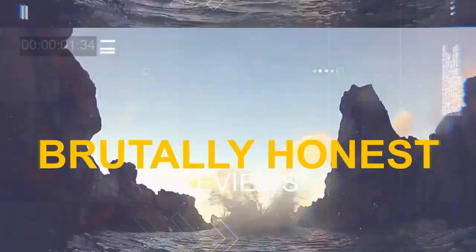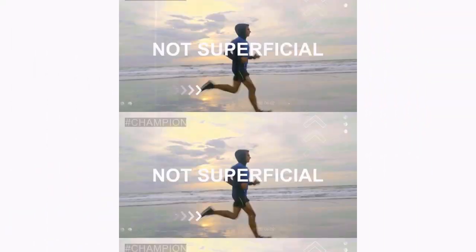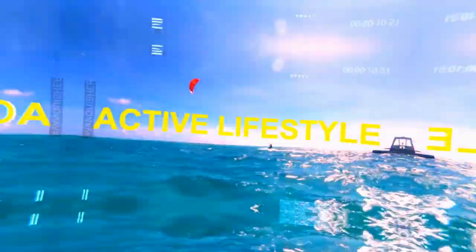Both are in the same price segment — in fact both are under 40 bucks. The accuracy test was done with the help of the Polar H10 ECG chest strap, which was used as the benchmark heart rate. Now let me tell you about how we actually performed this accuracy test.